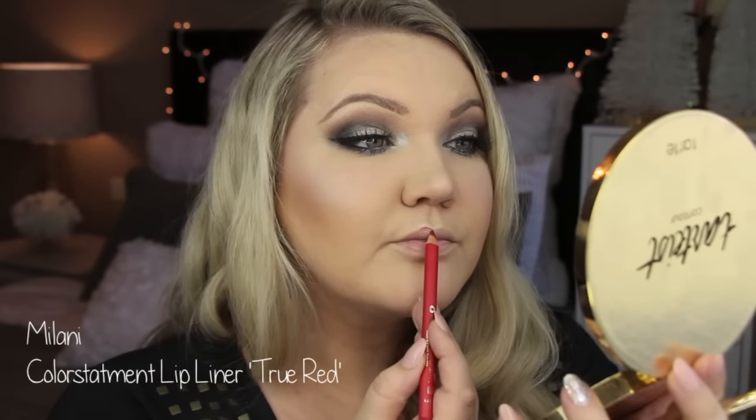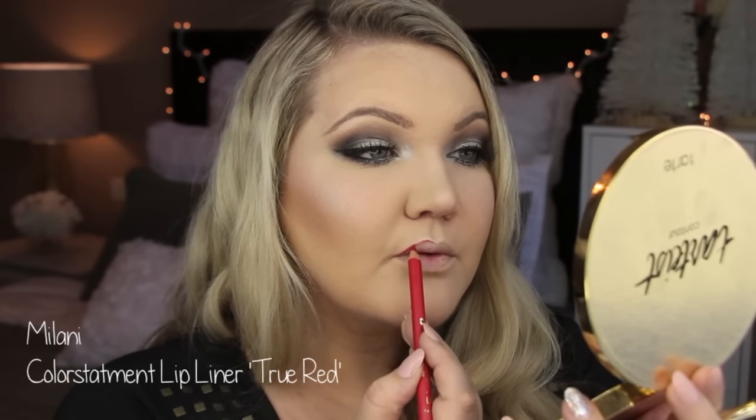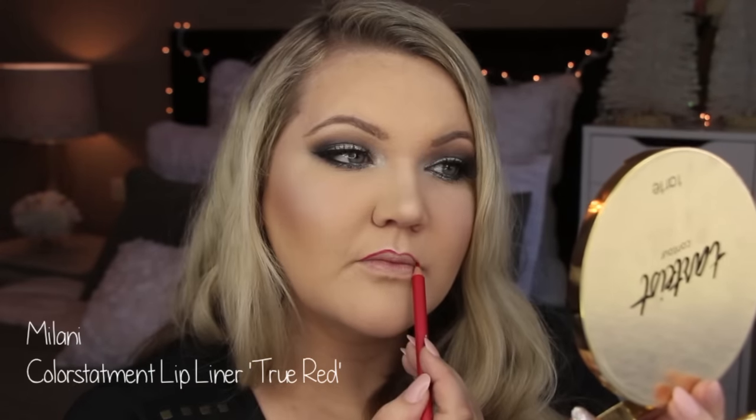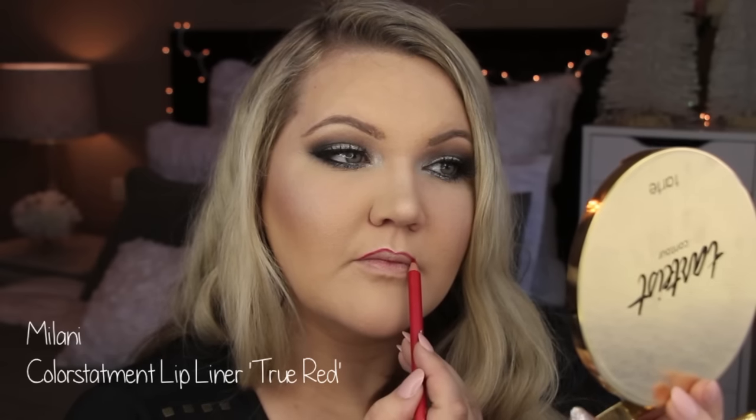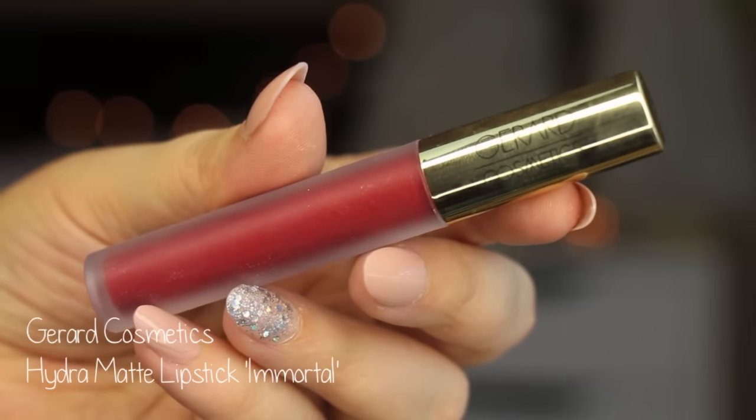I'm using the Color Statement Lip Liner in True Red from Milani. I love the Milani Lip Liners — definitely pick them up. They're super affordable and creamy, and I love this shade. It's like the perfect true, almost cool-tone red color — a very true red, as it's called.